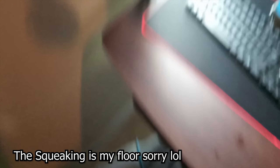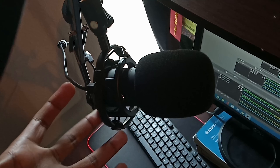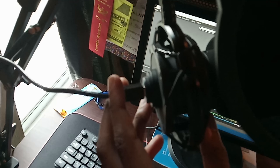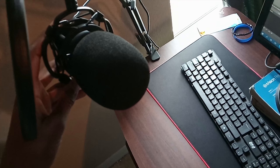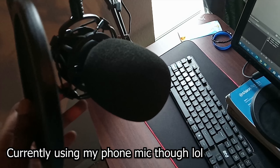This is the mic I use — it's called the Fifine T669. I have a pop filter and windscreen filter on it, I just put them together. It's a USB mic and I think it's about $61 or $62 — you can check the Fifine T669 on Amazon. If you like the audio quality of this video, it's pretty good for its price.